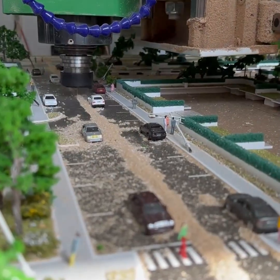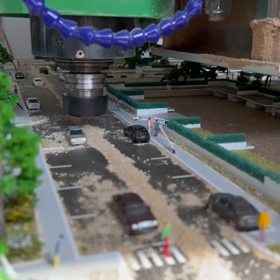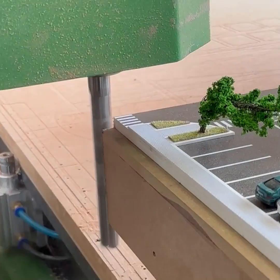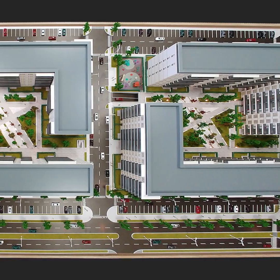Once the cutting process is complete, we clean up the excess dust to restore order and reveal the clean, precise cut. A steady hand and a few manual saw cuts to shape the exterior frame, then some final grinding, and the scale model is cut in half successfully.